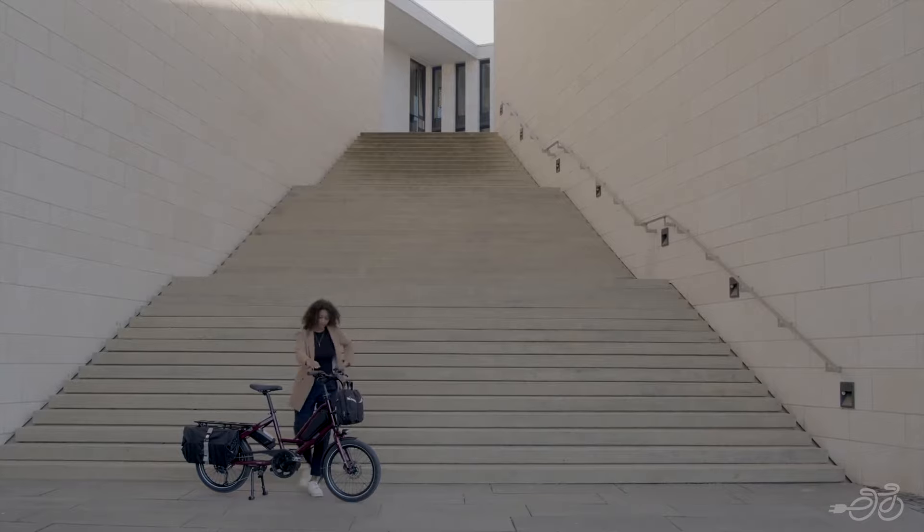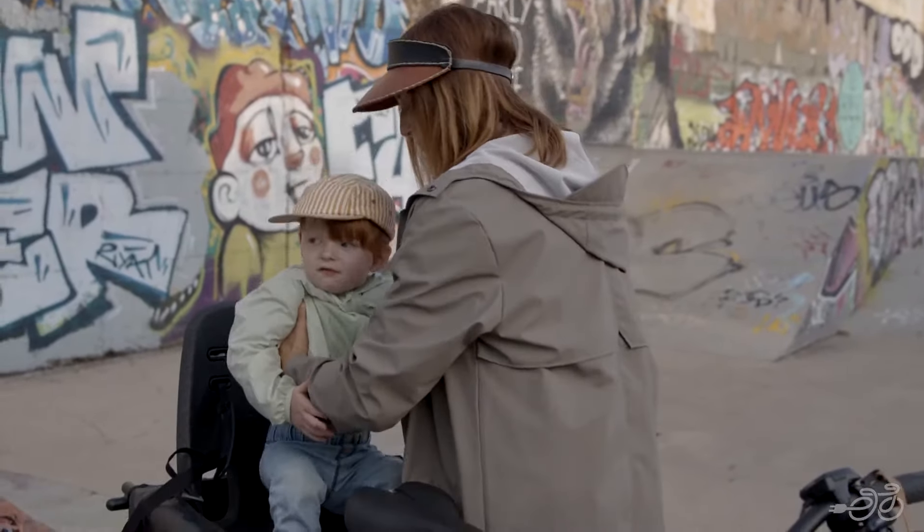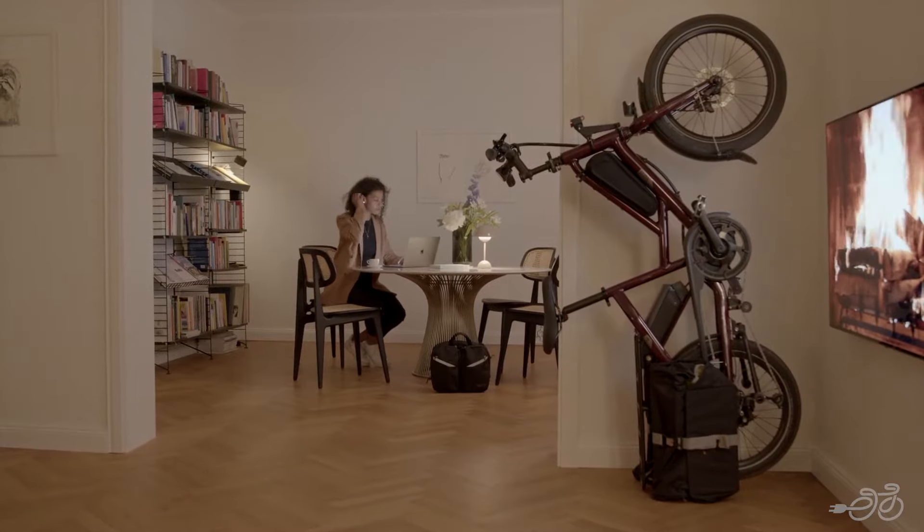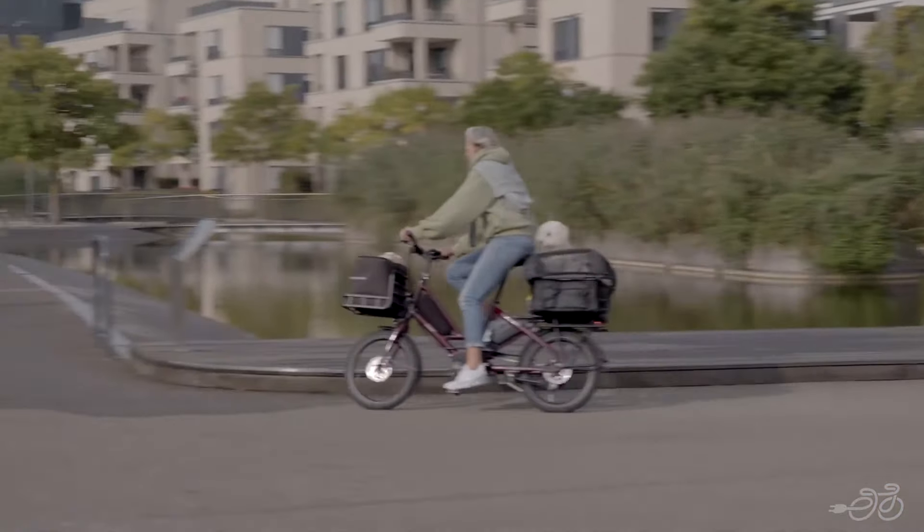You can even carry passengers and cargo with ease. The Quick Haul stores easily with its vertical parking and can be shared between friends and family, with rider heights ranging from five foot three to six foot five.